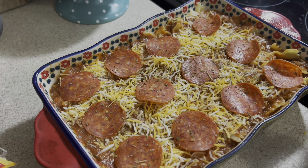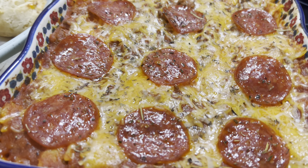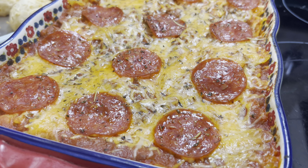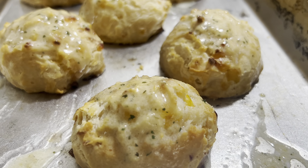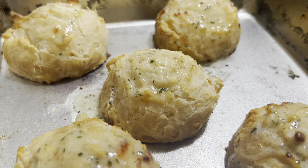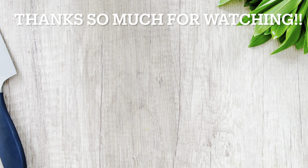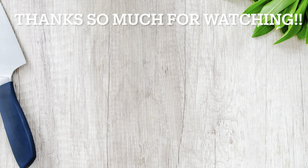Up next we're making a super easy semi-homemade lasagna. You'll need about a pound of ground beef, some lasagna noodles, two cans of spaghetti sauce — I'm using Great Value brand because it's the cheapest at Walmart. You'll also need Italian seasoning, grated Parmesan cheese, mozzarella cheese, and ricotta cheese. I also like to use garlic powder and onion powder. First, brown up your ground beef and season it.